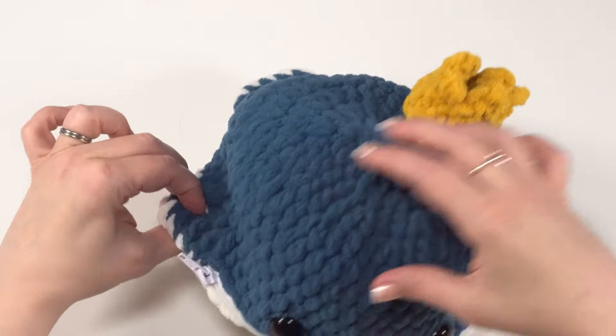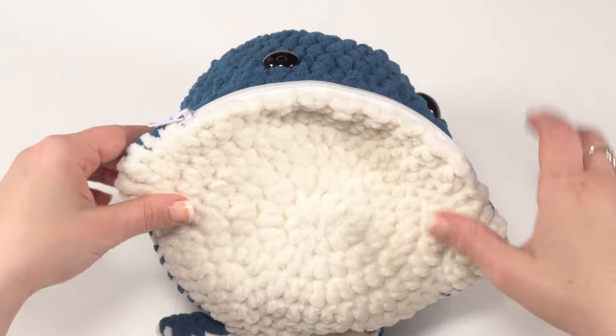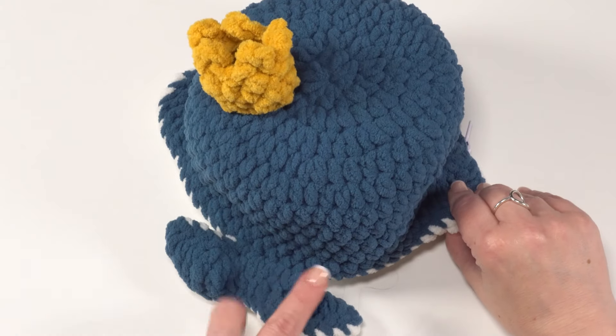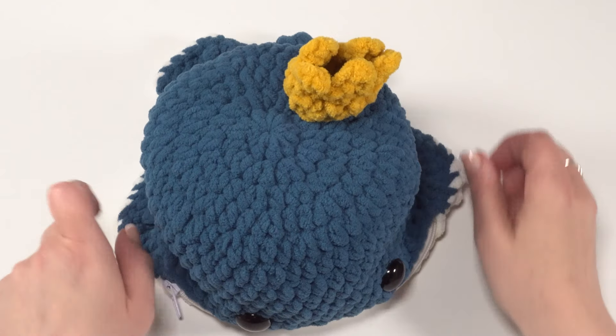Both the blue top and the white bottom are made in the round in a spiral, so we'll want to make sure to have some stitch markers handy as we start our stitching. Most of the stitching is quite simple but there are a couple of little tricks to the tail, so let's go ahead and get started.